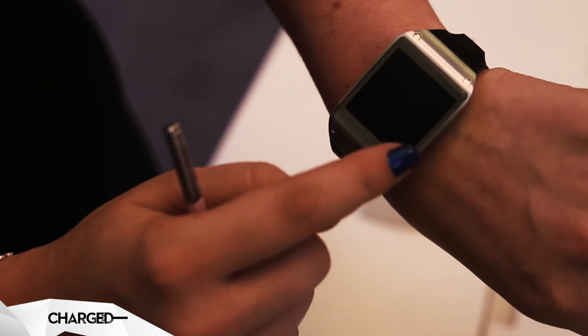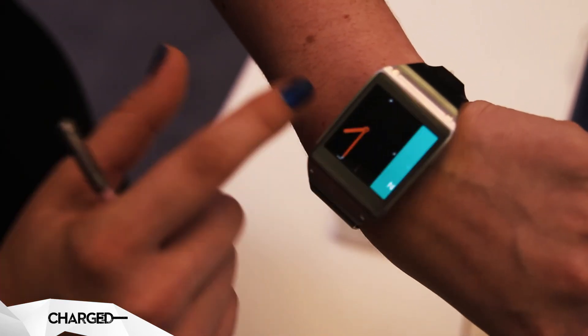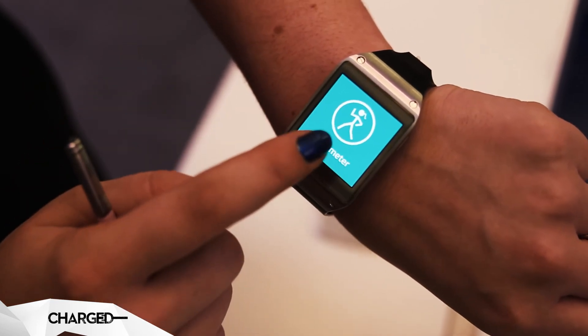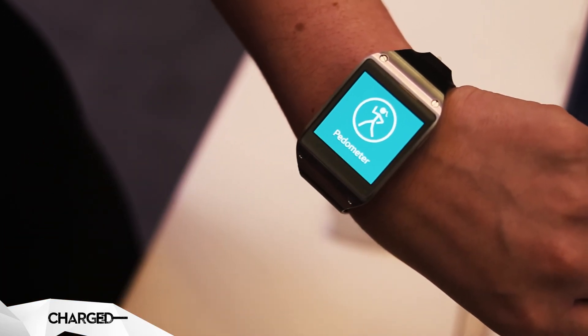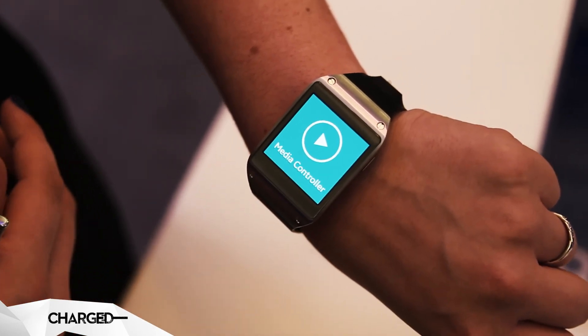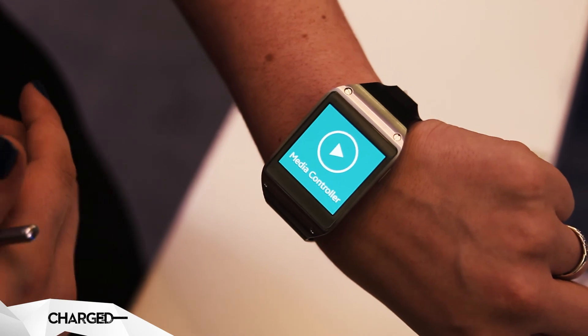Other features then include a built-in pedometer, so it will track your steps and you get an accurate reading of the amount of steps you take per day. You also have a media controller so it can control the songs that are stored on your device.